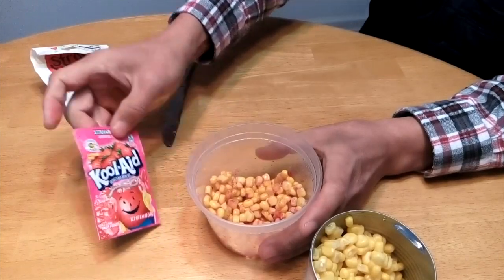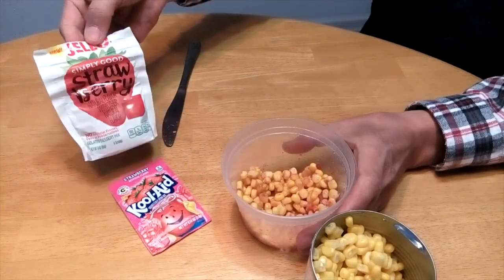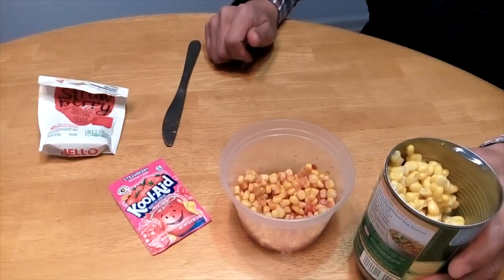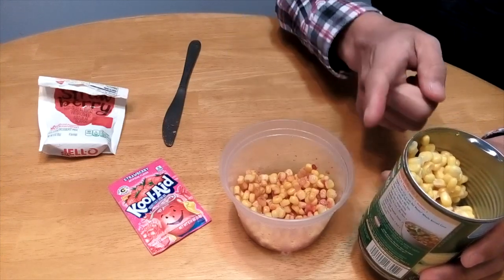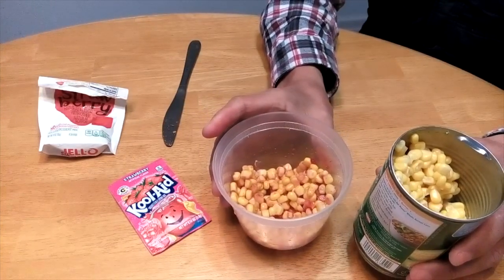You also can use Kool-Aid — strawberry Kool-Aid — instead of this strawberry jello. Try this, and I'm sure you will see a huge difference between this unflavored and this strawberry flavored corn.